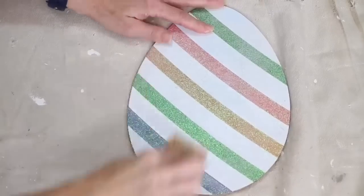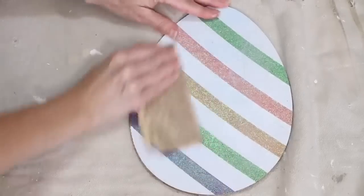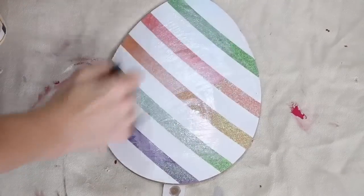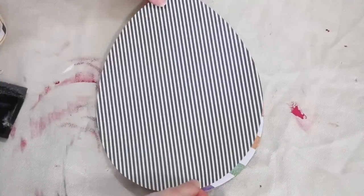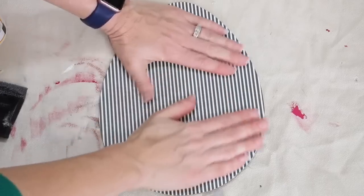Make sure that you are subscribed to my channel so that you are always updated — as I learn things, I share them with you. Before I could add my paper, I had to do a quick sanding to get a little bit of the glitter off, and then I added a thin coat of Mod Podge. Once I had the Mod Podge on, I placed my paper on and smoothed it out to make sure I had no lumps or bumps.